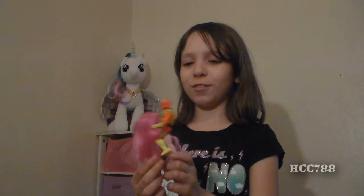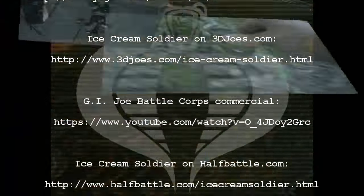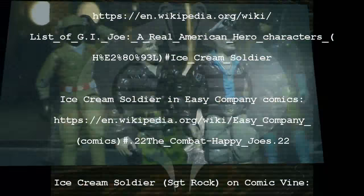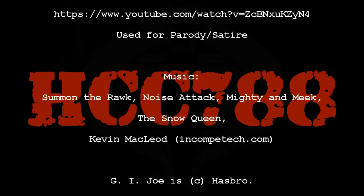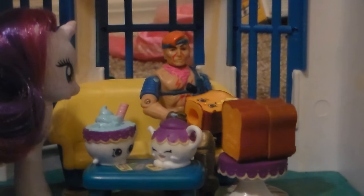My Little Pony, My Little Pony. I used to wonder what friendship could be, until you all said it's magic with me. Our friendship's magic and it's growing all the time. A new adventure waits for us each day — it's yours and mine. Kill me!